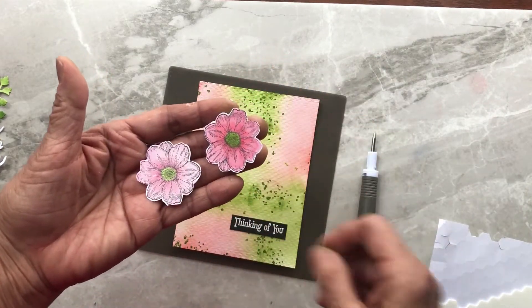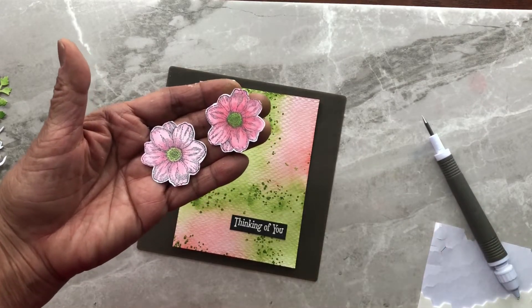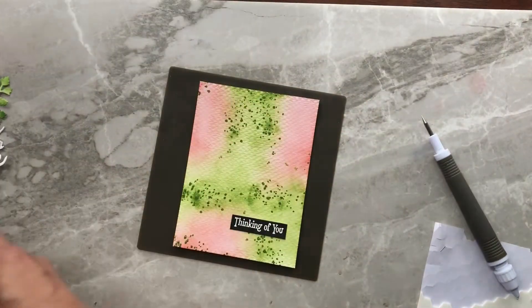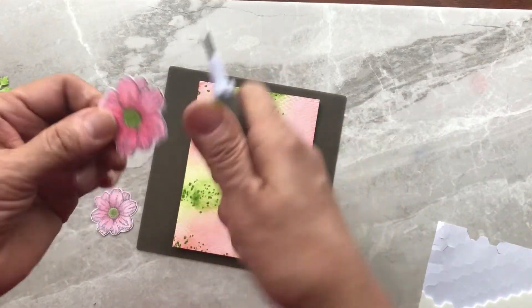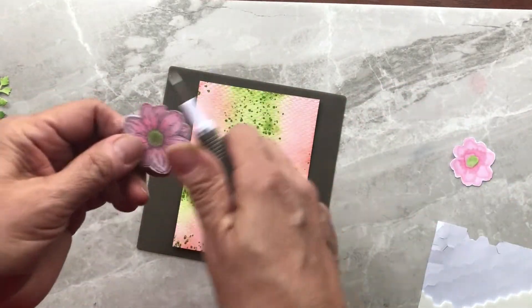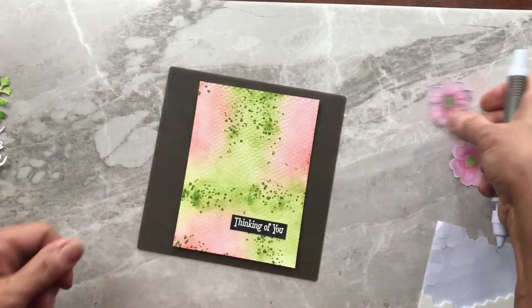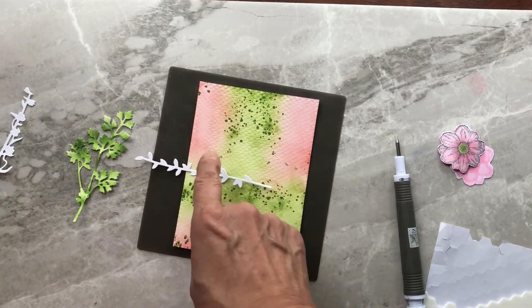We're going to use these flowers that I've stamped in black Memento ink, colored with Stampin' Blends in Calypso Coral for the flower and Granny Apple Green for the centers. That is the flower that is part of the stamp set. I'm going to curl the petals to give them some dimension, using the Take Your Pick tool — or a pencil or pen will work as well, anything you can use to curl your edges. Then I'll decide where I want these to go.